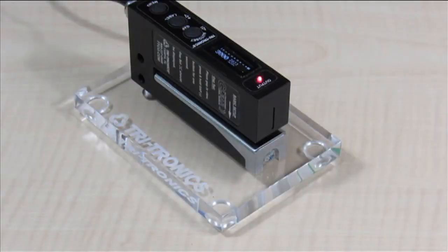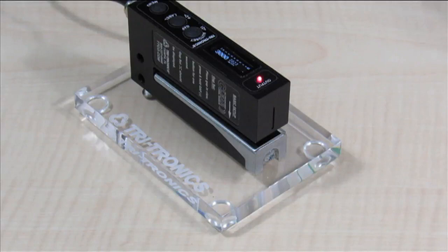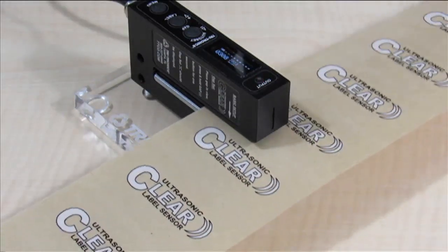Let's look at the physical setup of the clear label sensor. First, the sensor should be mounted such that the label backer is pressed firmly against the lower silver gap plate. This is important for reliable detection.